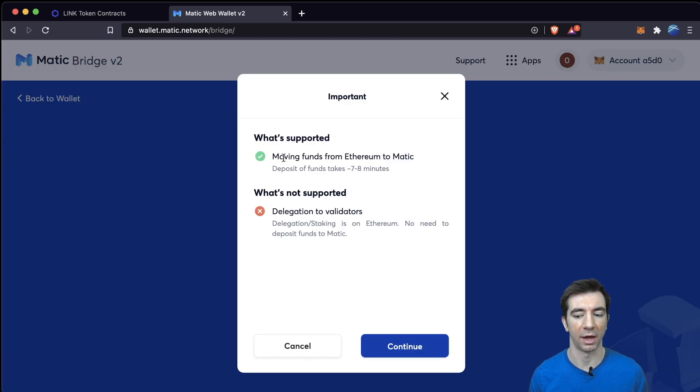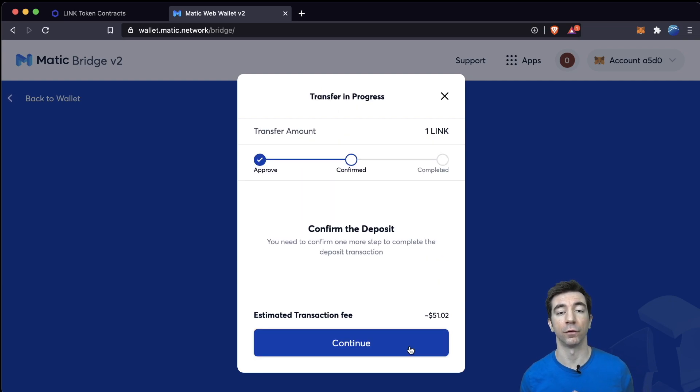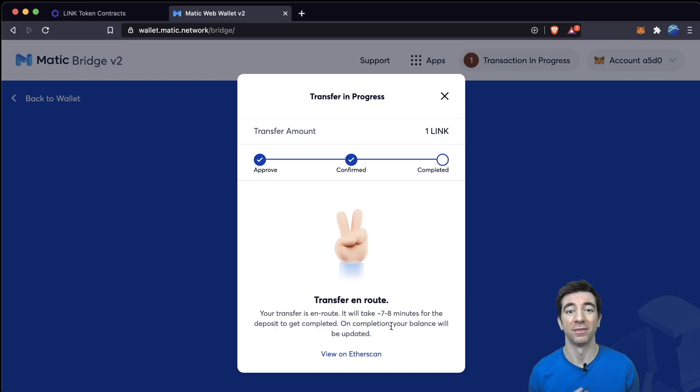We'll hit Transfer, and this will pop up saying deposits take seven or eight minutes. We'll continue, get the gas cost, and continue again. Once we hit Continue, we're going to confirm the deposit. This is going to lock up the LINK token on this smart contract on the Ethereum chain and unlock it on the MATIC chain. We're going to wait seven or eight minutes for the token to be transferred, and we'll see the transfer is en route. This gives the Proof of Stake bridge time to validate the transactions and unlock it on the MATIC side.